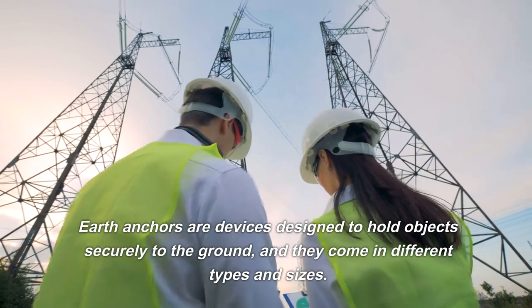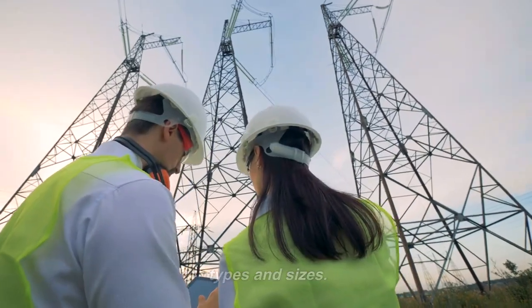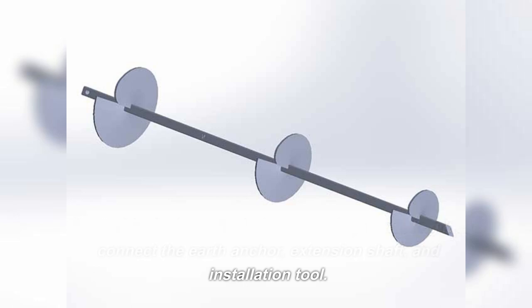Earth anchors are devices designed to hold objects securely to the ground, and they come in different types and sizes. The tool is designed with three openings, enabling it to connect the earth anchor, extension shaft, and installation tool.